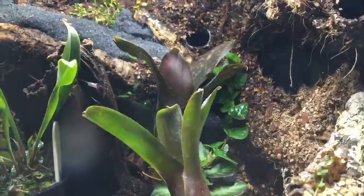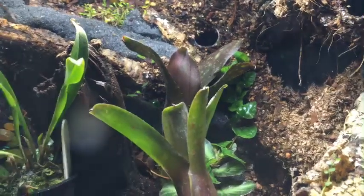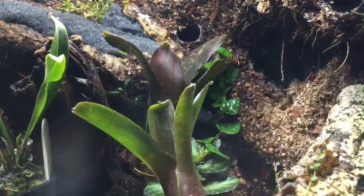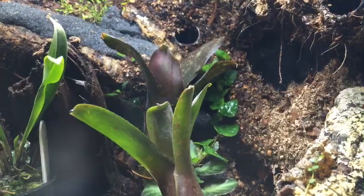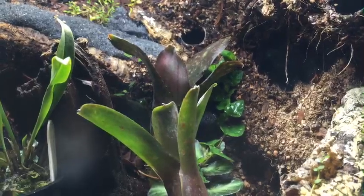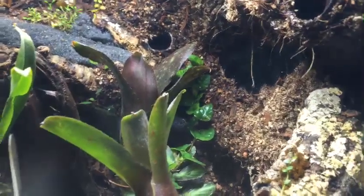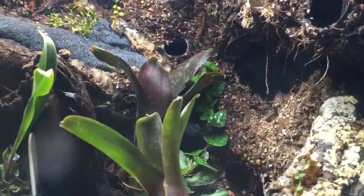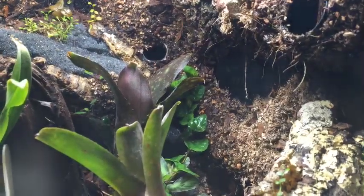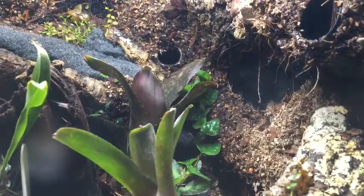Where did my Dendrobates auratus Panama come from? They came from my buddy out in Ontario — originally from Understory Enterprises though, that's where they came from. Do I ever think about naming frogs? No, they're too hard to tell apart honestly, unless your female is the size of a goddamn mouse and then you can tell them apart.